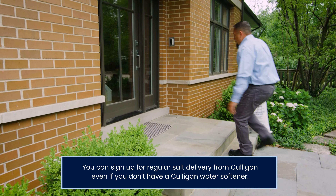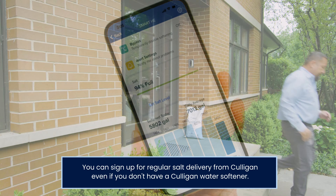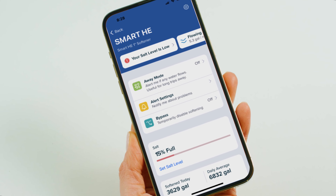If you've signed up for regularly scheduled salt delivery from Culligan, you don't have to worry about any of that. There's no need to find time to go to the store or lug those heavy bags — we take away all the hassle. If you have one of Culligan's smart water softeners, it's even easier. You can check the salt level on the Culligan Connect app and even get alerts when salt is low.